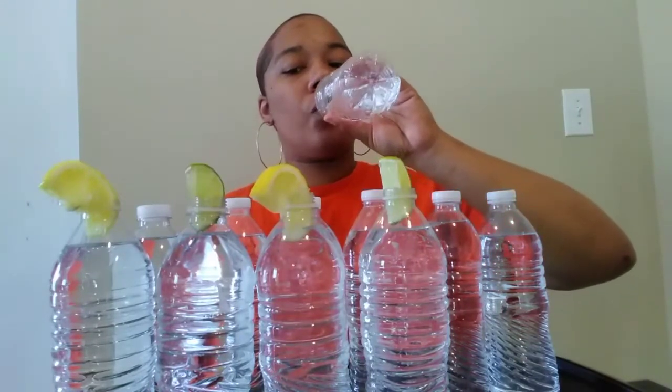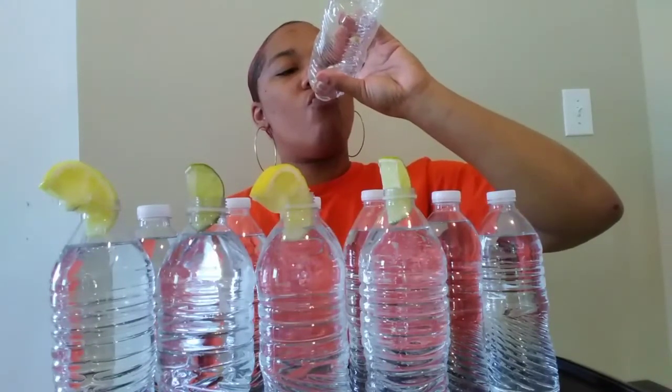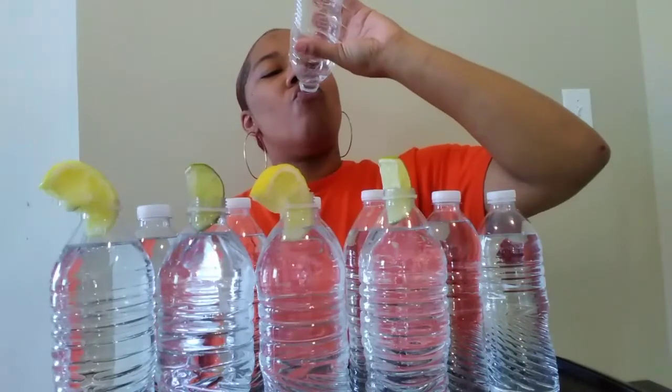This is worse than the no-burping challenge. By the way, I did a video on it — if you haven't watched it, go and check it out. Almost done with my second bottle. Second bottle done!